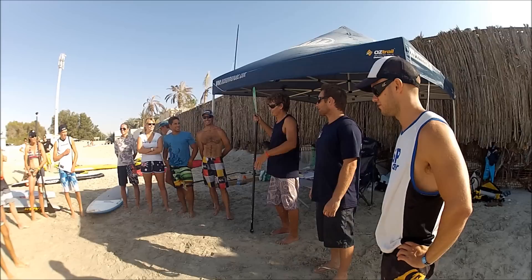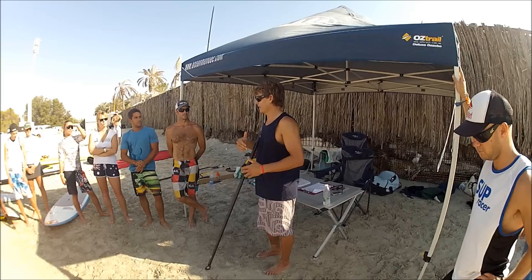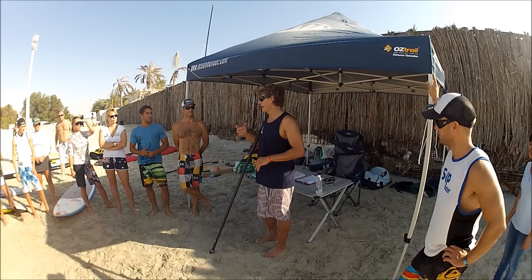I do a lot of clinics all around the world and basically I try and keep them either elite ones or beginner ones. Here at the Jamie Mitchell SUP Clinic, it's Sunset Beach in Dubai. He's just briefing them on the SUP Clinic ahead.